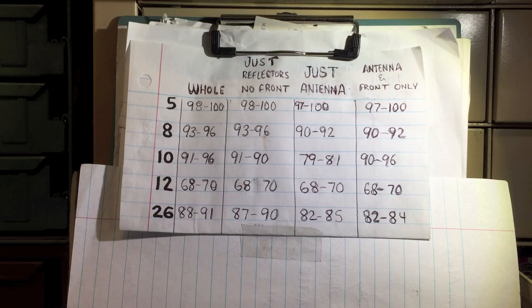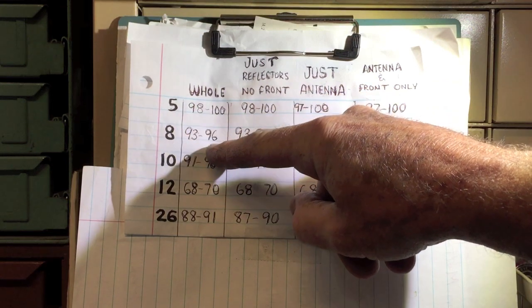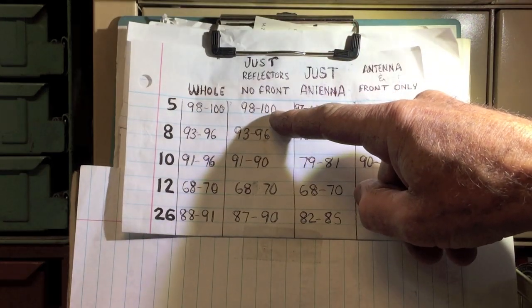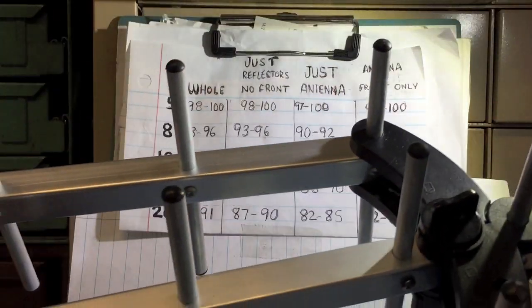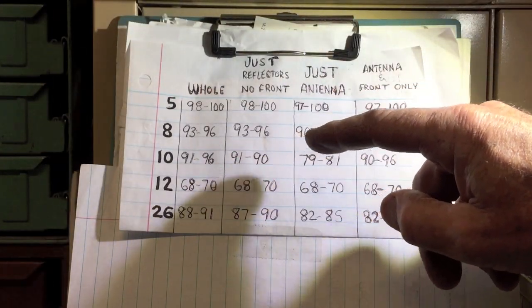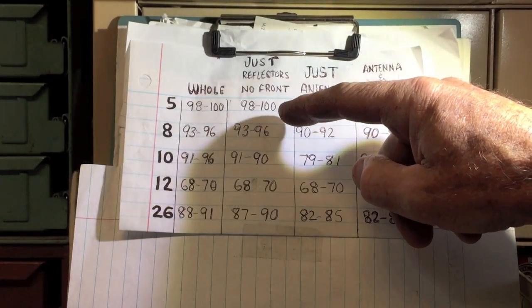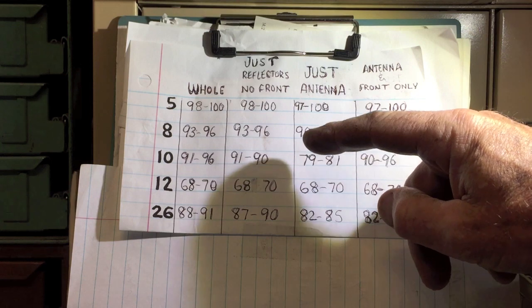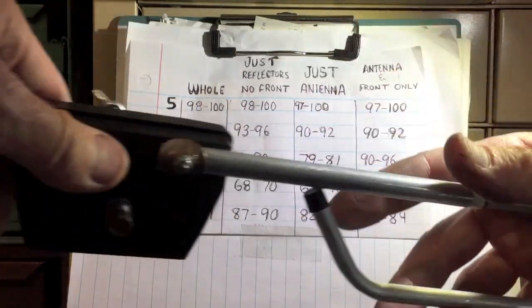If you analyze my signal results, this is kind of interesting. This column here shows the signal strength received with the antenna completely assembled. This next column is when I removed the front of the antenna — that funny looking thing — and left the reflectors and the part where you hook your coax. You can see there isn't a whole lot of difference without that front, though I won't say another neighborhood might not show slightly better results.